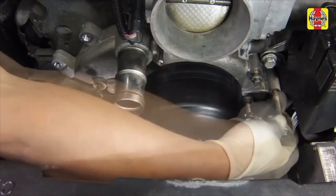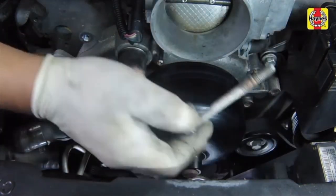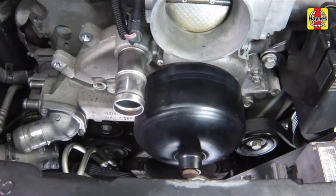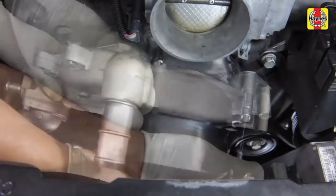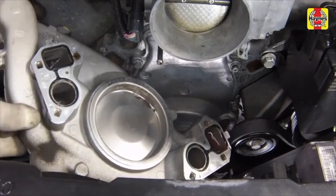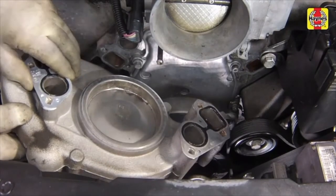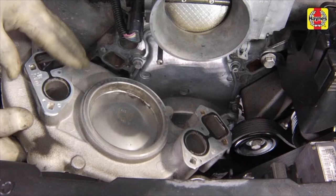Remove the water pump mounting bolts. Remove the water pump from the front of the engine, using a soft-faced hammer to break the gasket seal if needed. Remove the gaskets from the pump or engine if they're stuck, then compare the new pump and replacement gaskets to the old ones to make sure that they're identical.